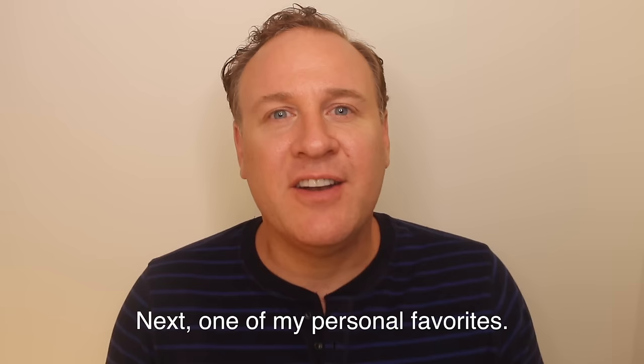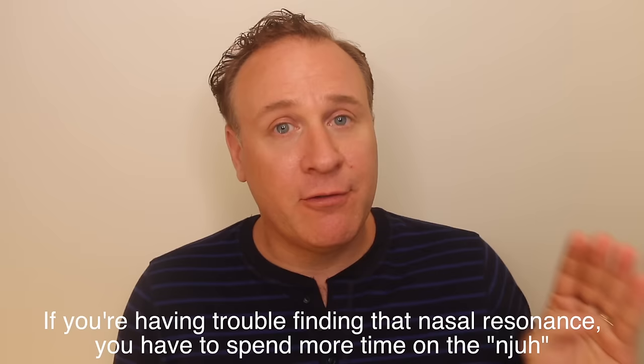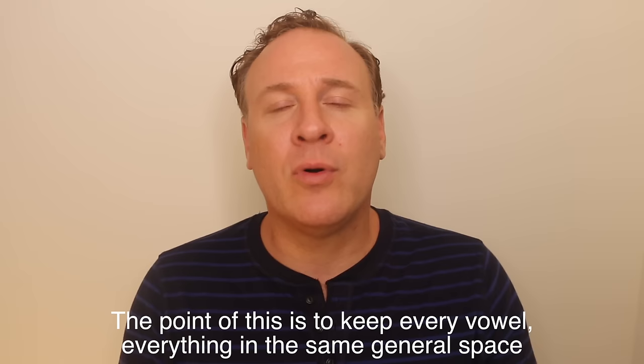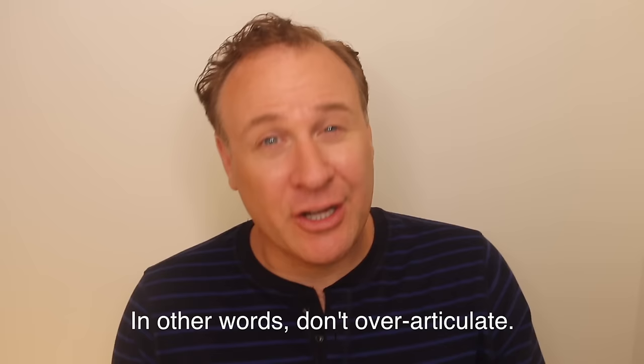Next — one of my personal favorites — we're going to work on warming up our nasal cavity. Nym, nym, nym, nym, nym. You need to feel buzz here, and then a beautiful "ah" to a beautiful "mm." If you're having trouble finding that nasal resonance, spend more time on the nyah. The point of the following exercise is to keep every vowel in the same general space, always forward. When I go "mi mi ma mu mu," they're all in the same space — in other words, don't over-articulate.